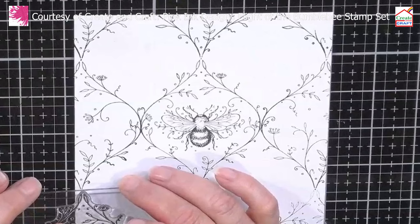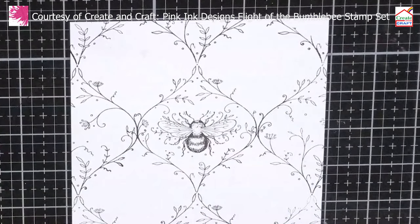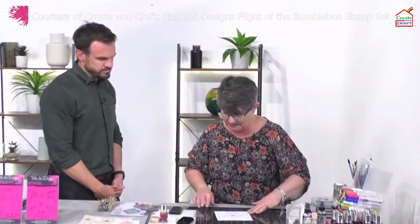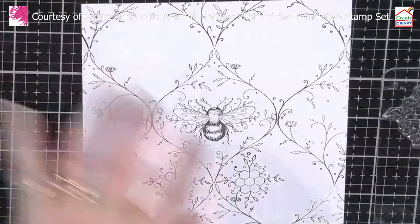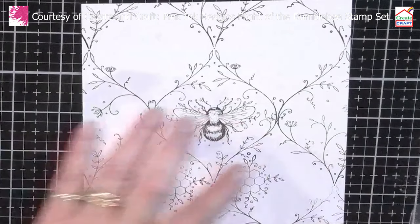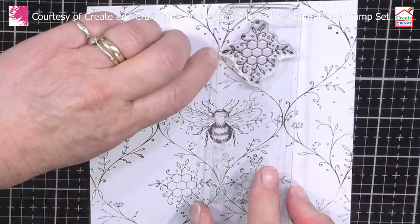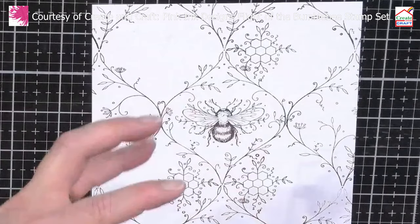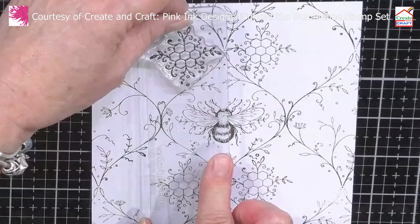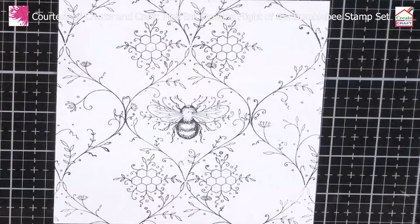Take a little bit more time with your stamping, but very quickly we've now got a completely repeated pattern and the bee is in the center, which is what I wanted as the real focal point. I've taken one of the smaller decorative stamps and started to fill in the gaps. I could just use the solid stamp and add color, but I thought it was nice to fill these in, just lining up using that little dot. The artwork is very fluid — it doesn't matter if anything overlaps because it looks like it's meant to be that way, and that takes a lot of pressure off us as stampers.